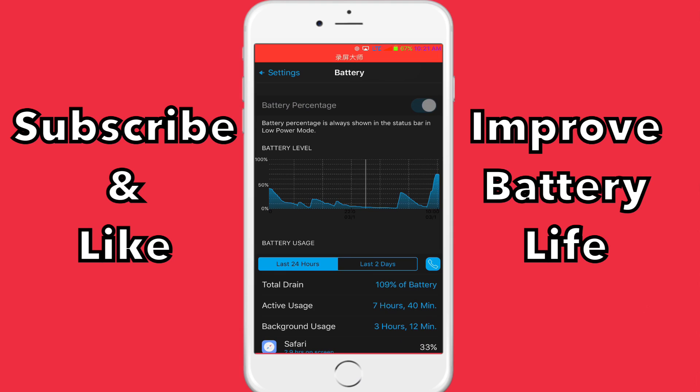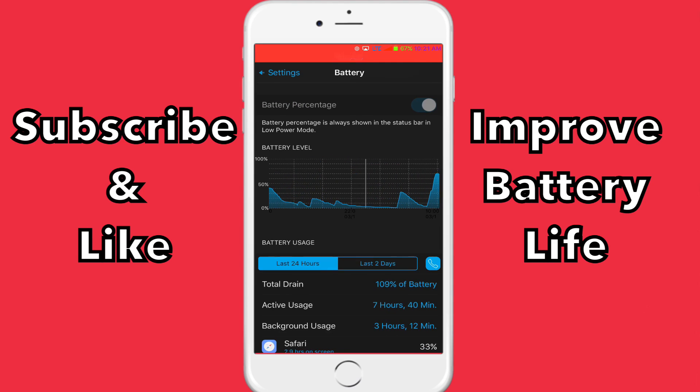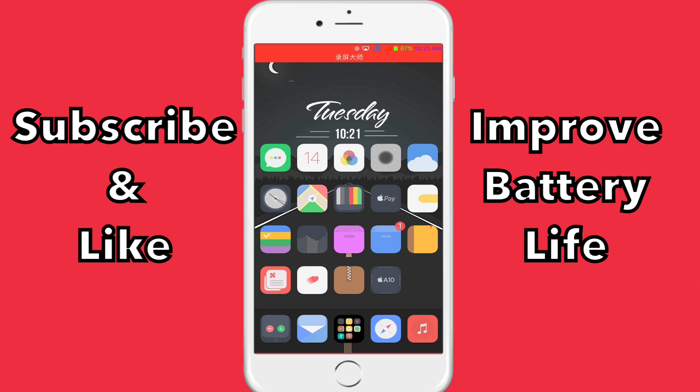But yeah guys, those are my stats. It's been working pretty well for me. So if you did enjoy and your battery life does improve, please leave a like, subscribe for more videos, and any questions leave them down below and I'll get back to you. That's it guys, see you in the next video. Peace.